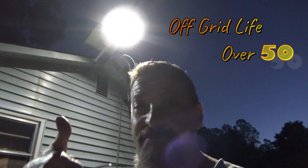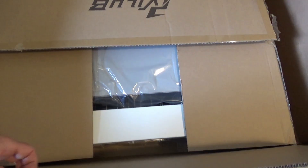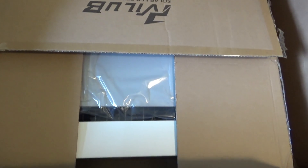Hi, I'm Mo with Off Grid Life Over 50. Welcome to the channel. Today we have a great review for you guys. We just got sent this huge street solar light and it was sent to us by a company called Hyper Light.